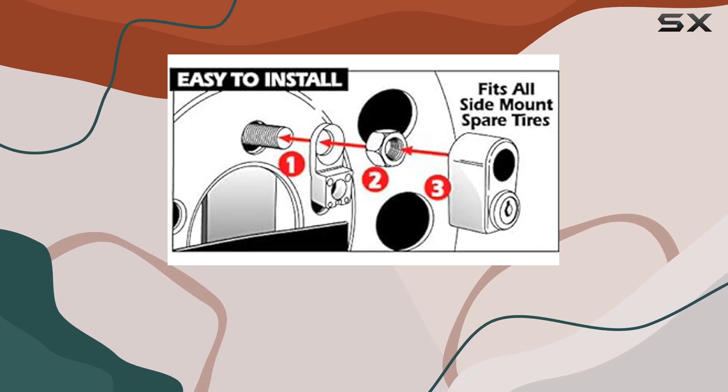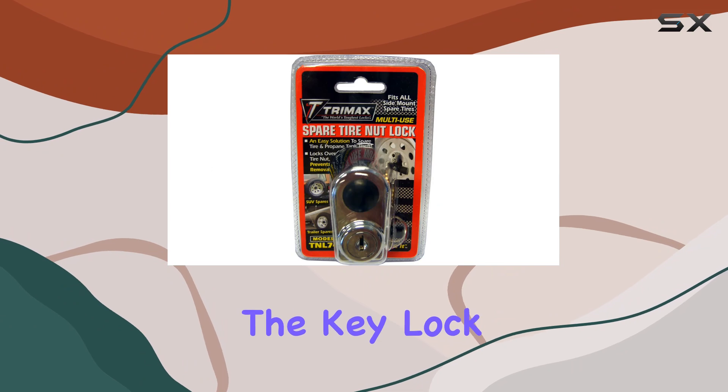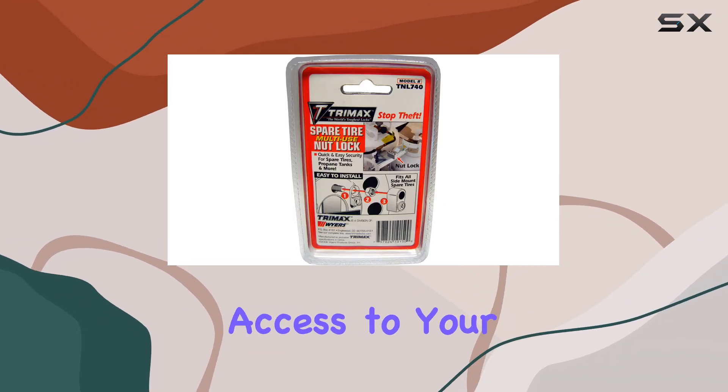Whether you have an SUV, truck, or RV, this nut lock has got you covered. The key lock mechanism provides added security, ensuring that only you have access to your spare tire.